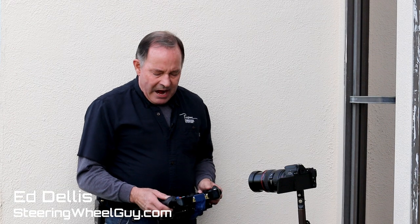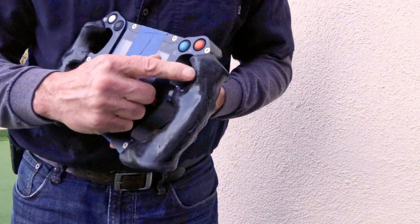Hey everyone, Ed Dulles, Steering Wheel Guy here. I want to talk a little bit about this area here on the steering wheels.